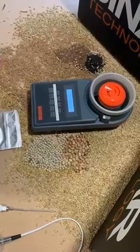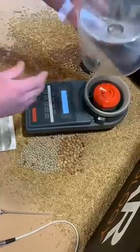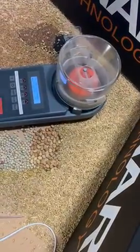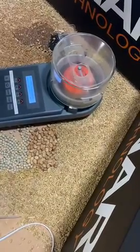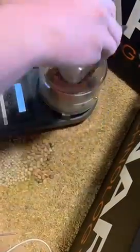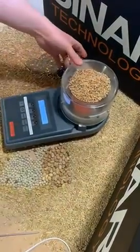Once that's done, that timer will start to count down and this is when we need to add in our sample. Using a hopper, place it on top and place in the sample. Release the hopper.